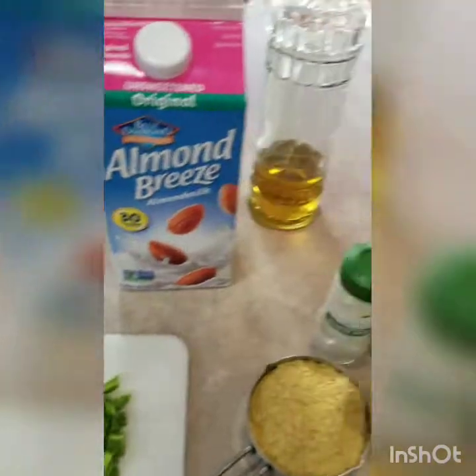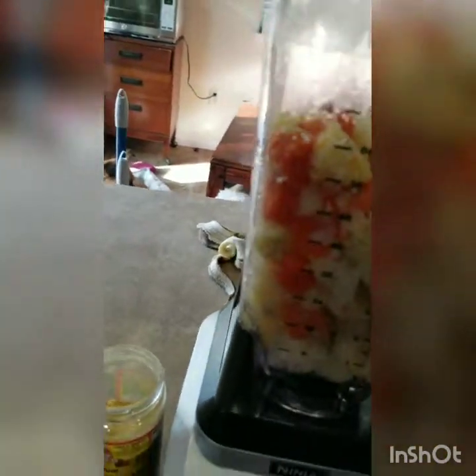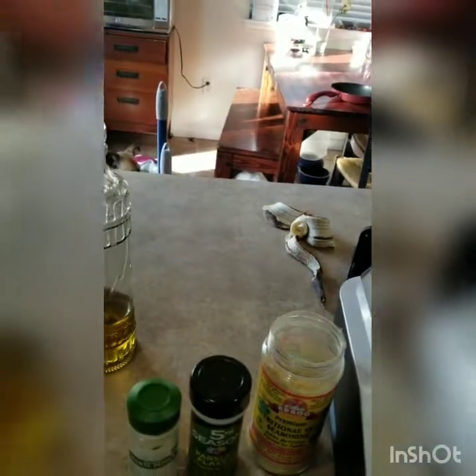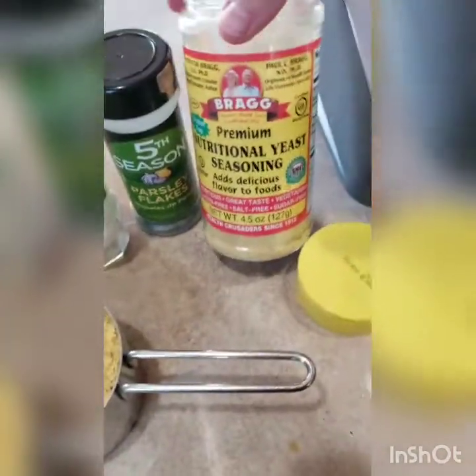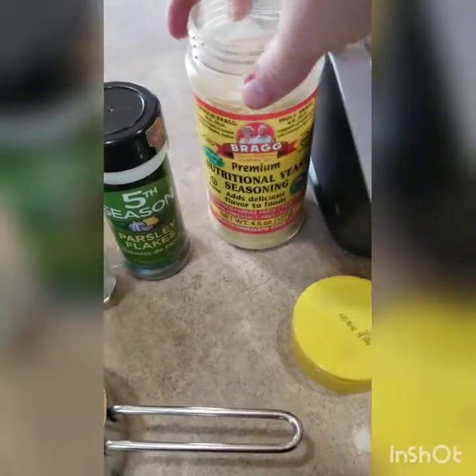A little bit of salt — I'll play it by ear and add extra if it still needs it. This is the nutritional yeast, which I found in the natural food section. Since I'm doubling the recipe, I'm using a cup, so I'll just put that on top.